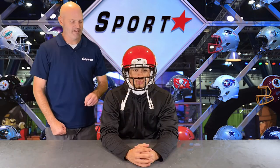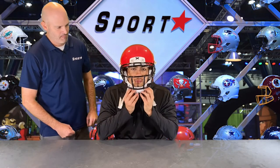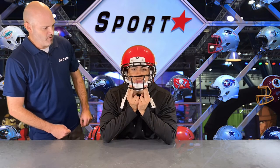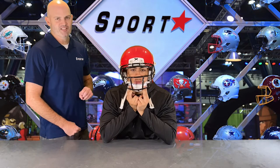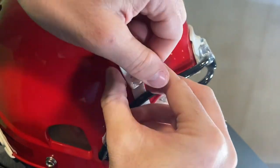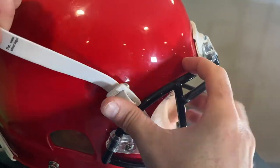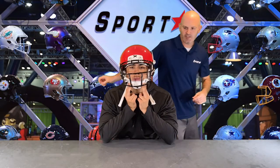The first thing you need to do is have Dante hold the chin strap flush to his chin, exactly where he wants it. Once he's got it where he wants it, go ahead and adjust the top buckles. Make sure you repeat this process for both sides.